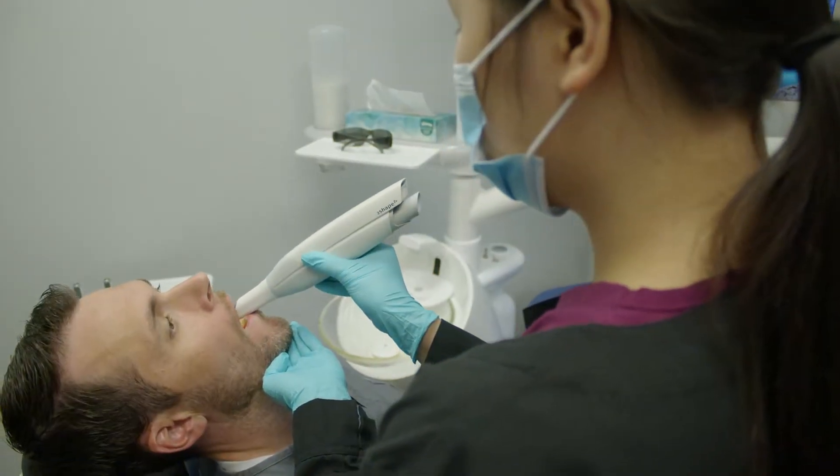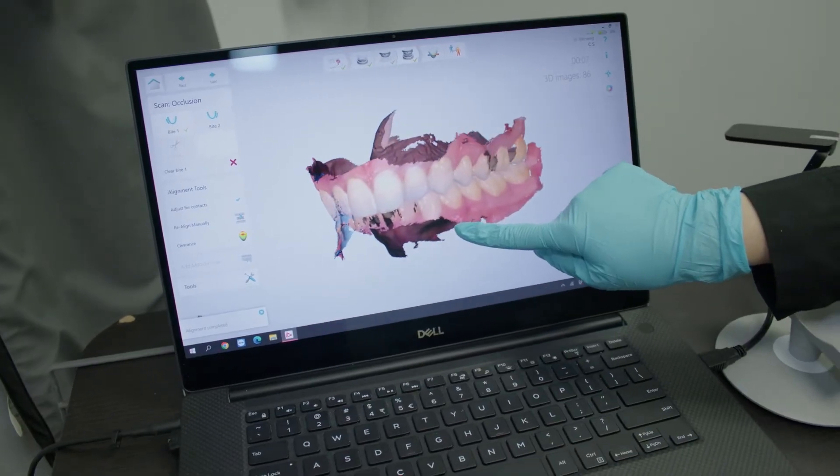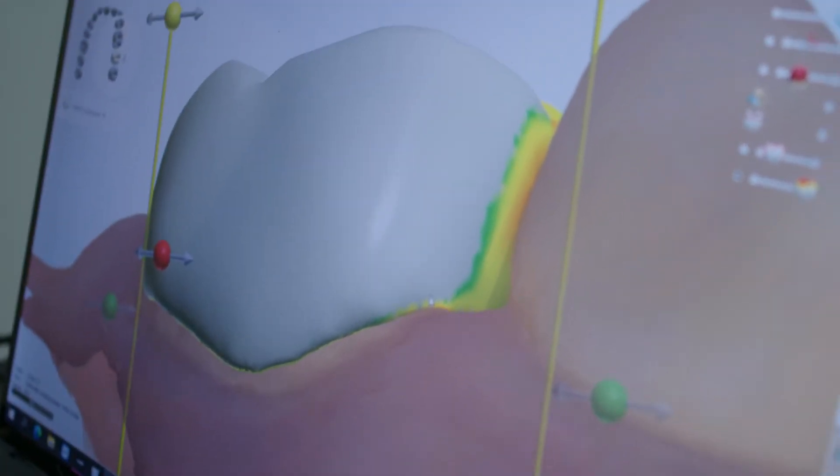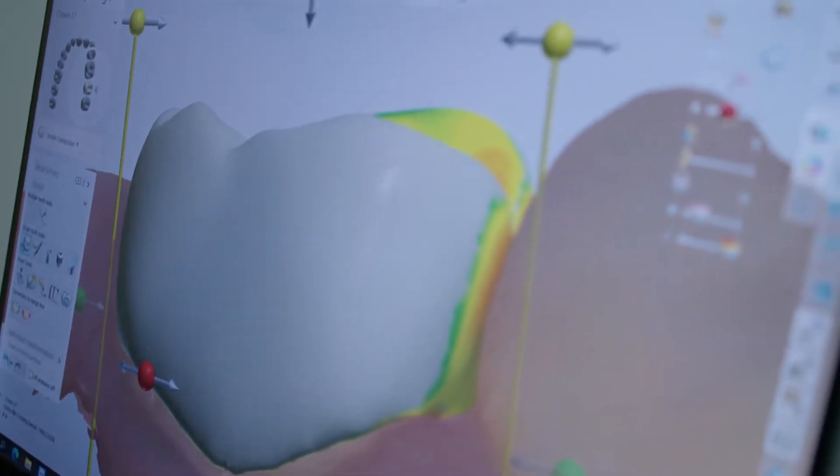We use a dental scanner in my office that collects data. It's not radiation at all — it's just pictures of the teeth, and it basically overlays those pictures together to form a model of your teeth.